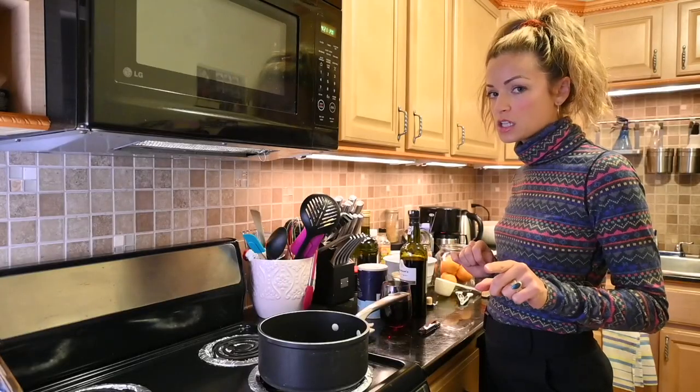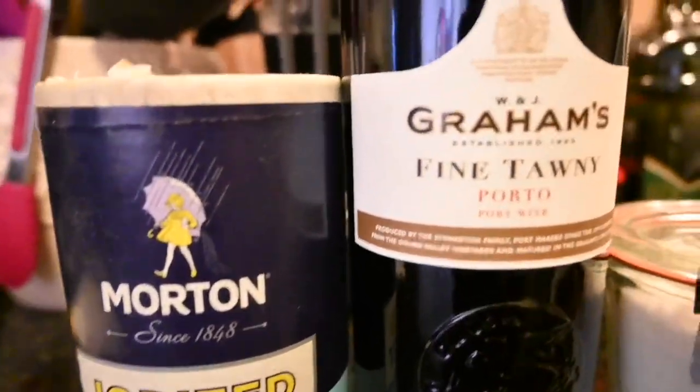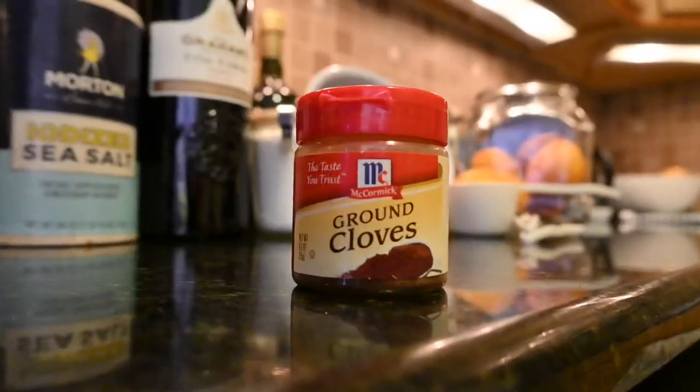You won't have all of the ingredients but it will be easy to do. Promise. You'll need salt, port wine, sugar, cranberries and orange, and cloves.